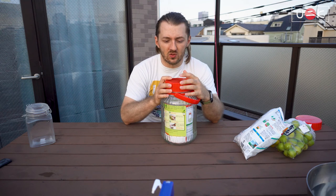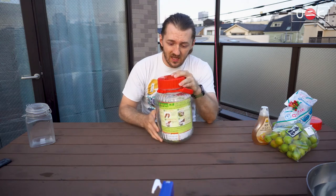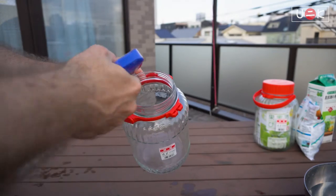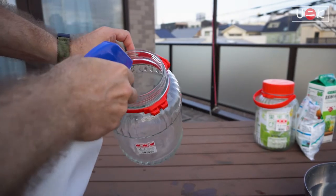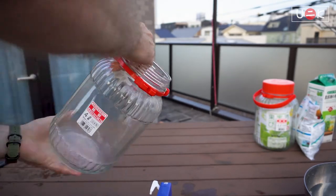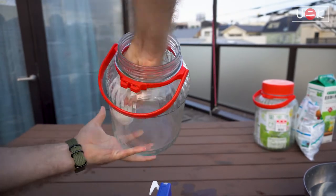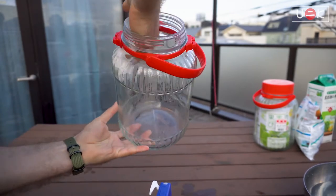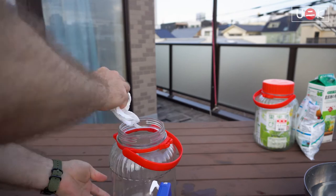The jars will look pretty similar, so visually you won't be able to tell them apart. One more thing about the jar: make sure it's clean — wash it and, if you have some alcohol, disinfect it as well. This will prevent any bacteria from forming and any residue from the manufacturing process getting into your umeshu. Make sure all your jars are clean and basically you're ready to go.